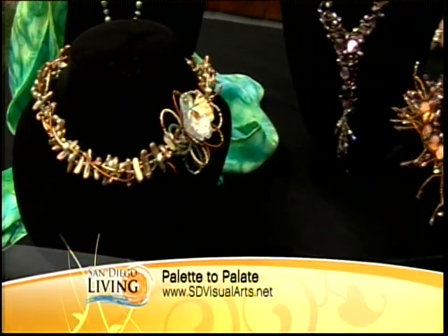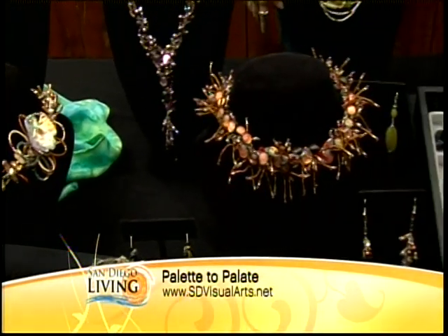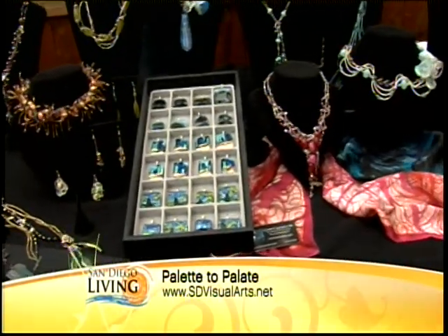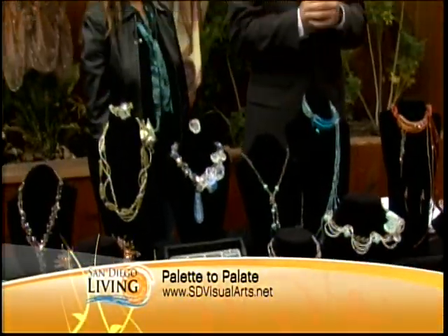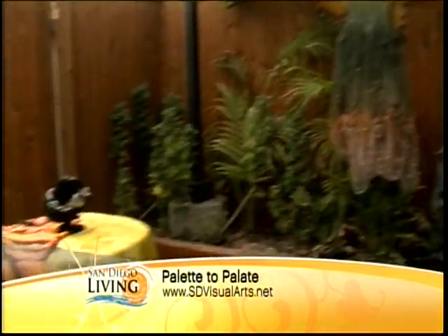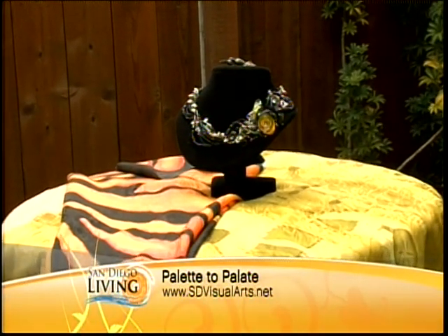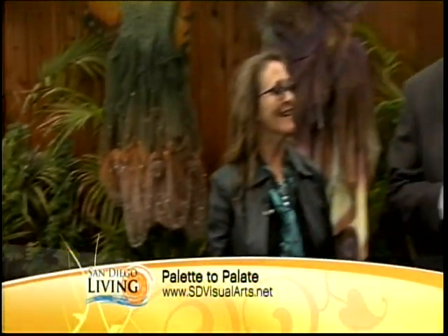So Palette to Palette is this weekend — get your tickets in advance and be sure to get out there. Thank you so much for bringing all this in; it's absolutely beautiful, and for letting me play a little bit with the glass. Oh, we do have to let you know those silks are going to turn into a sculpture for our table centerpiece — so it'll be a big surprise. You won't get to see it unless you're there, so be there — Palette to Palette this weekend!